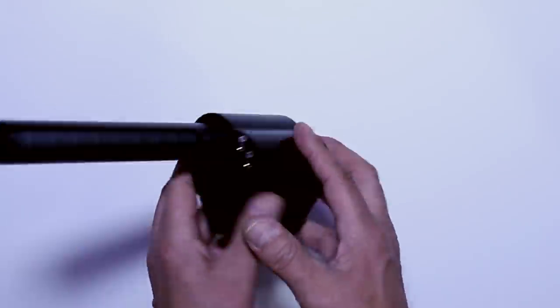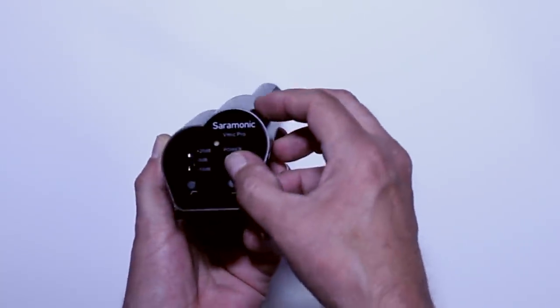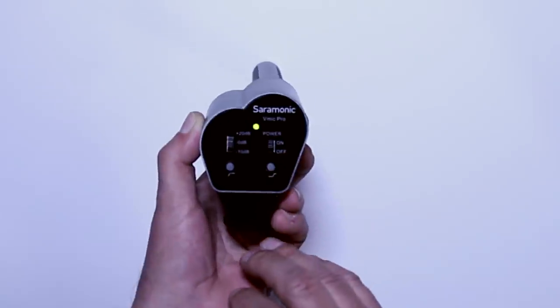Let's take a look at the back. Powering the unit on is not a cheap switch. The indicator light will be green meaning good power, and will eventually turn to red as the batteries get low.